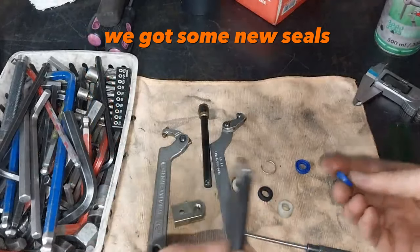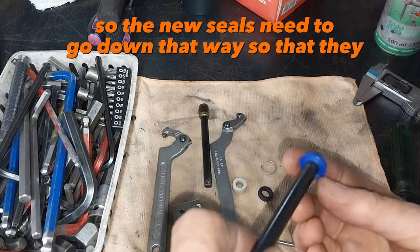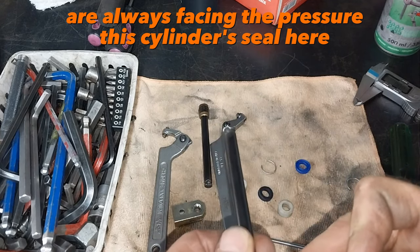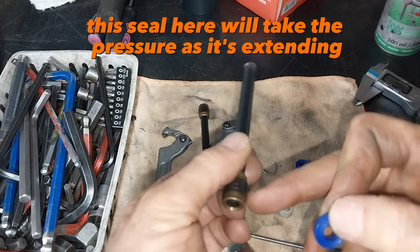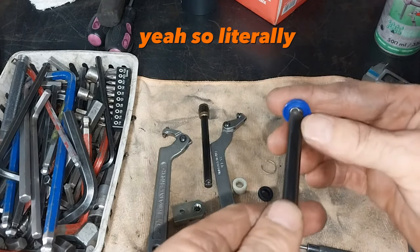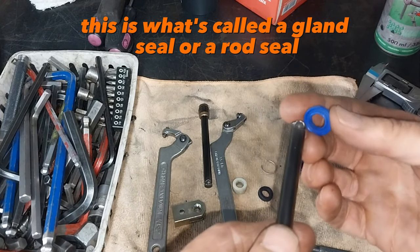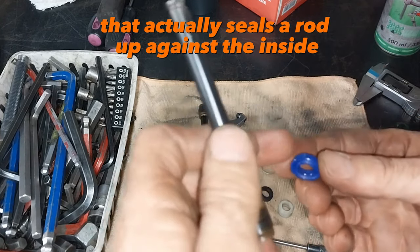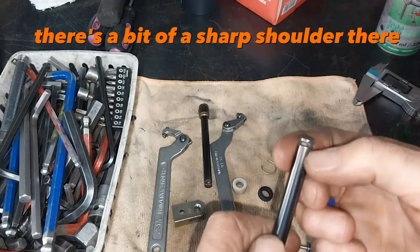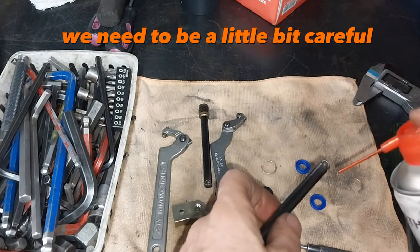We've got some new seals, so the new seals need to go down that way. The V always facing the pressure — this seal and this seal here will take the pressure as it's extending. This is what's called a gland seal or a rod seal; it actually seals a rod up against the inside diameter of the barrel to stop leaks. There's a bit of a sharp shoulder there, so as we assemble these we need to be a little bit careful.